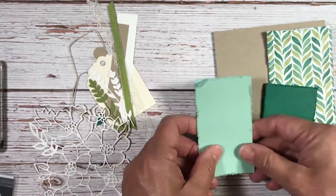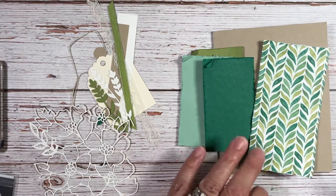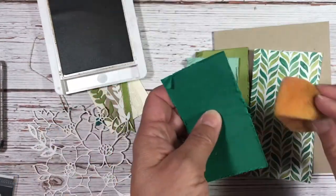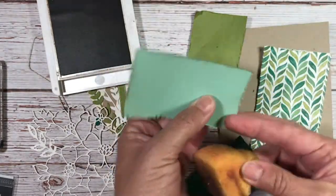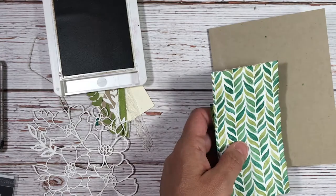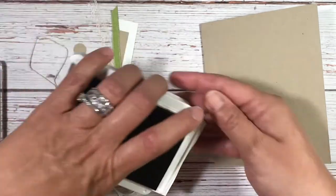You also have to have a little bit of a nail to do that. Now we're going to take a sponge and use crumb cake ink, and very gently sponge the edges. We'll put those pieces aside for now and clean off the workspace, then keep the crumb cake out.